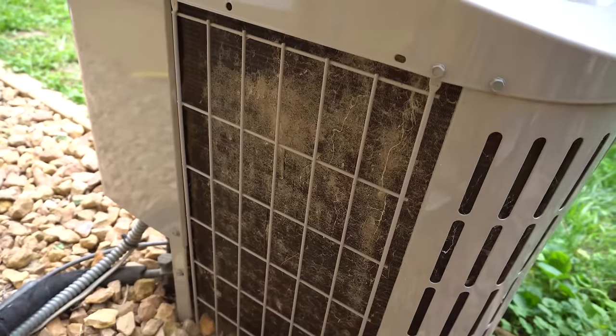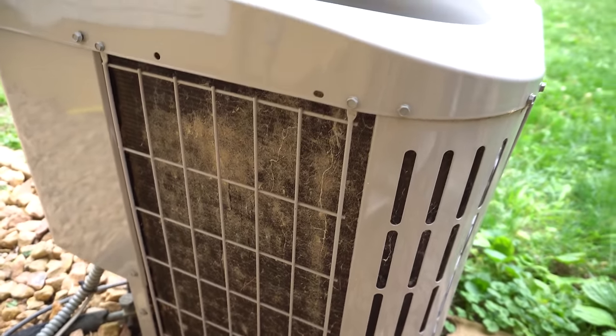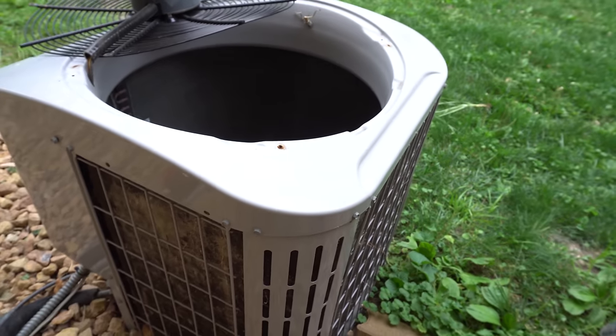Sometimes there's up to an inch of accumulation of different kinds of stuff — cottonwood, dirt, dust, leaves — they get sucked in there because the unit pulls air in from the sides and ejects it out from the top. So we want to get all that washed up and cleaned up.